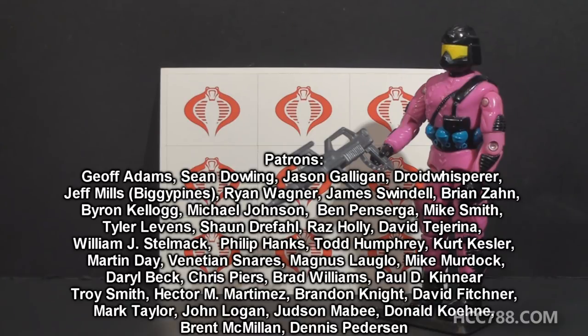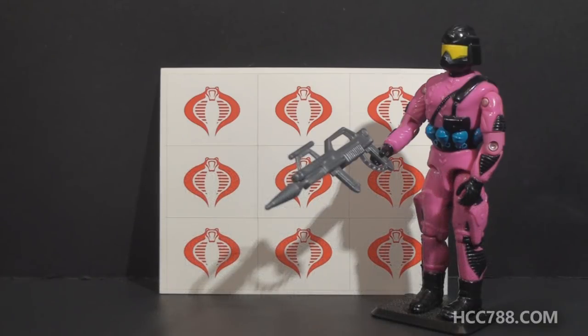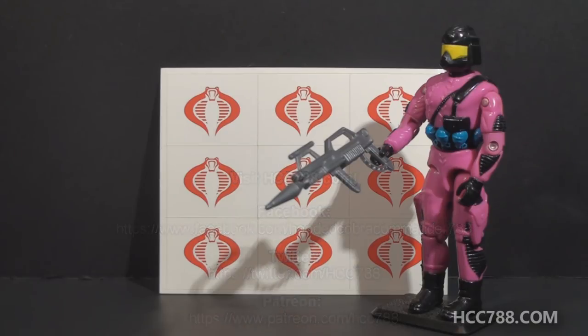In the meantime, I'll probably have some other types of videos for you — not full reviews, but some other things to watch. I hope you enjoyed this quick look at the 1993 Create-A-Cobra. I will see you soon with a full vintage G.I. Joe toy review. Thanks for watching.